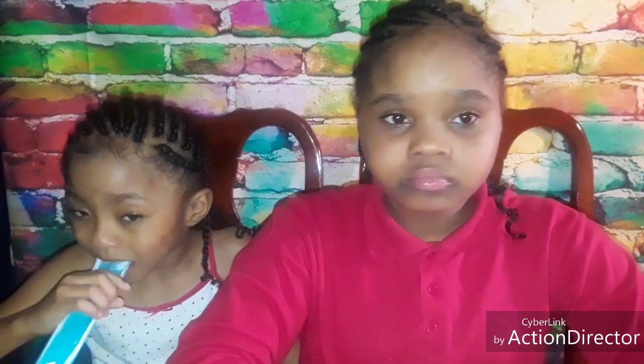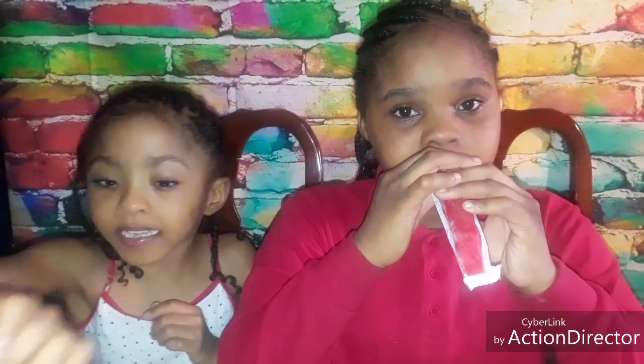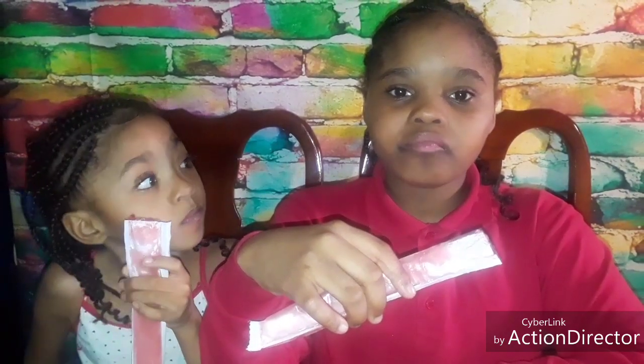Alright guys, next! Moving along. The next kind we're gonna be trying is the red berry. Yeah, that's what they call it — the red ones are called red berry. Mmm. This is not as sour as the blue one. I give it a 100 too. I give it a 100 too. I like it.